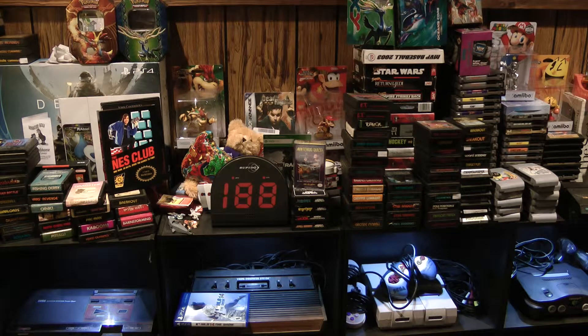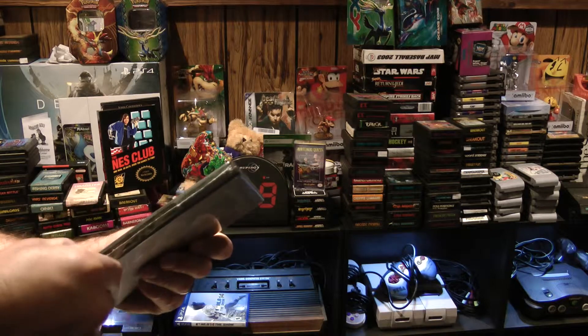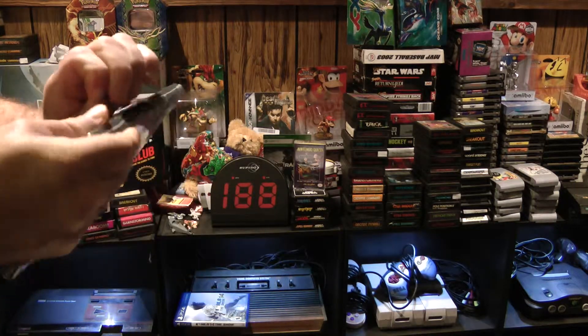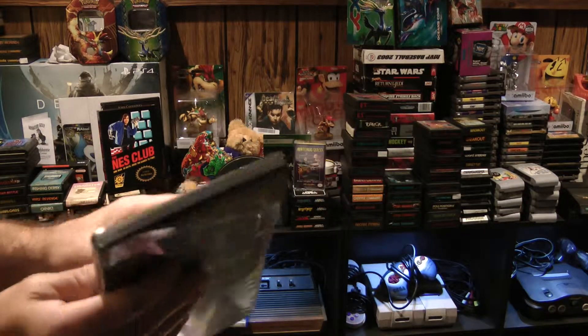Right now I'm going to slice into this and see what this the three disc set. Opening it up, and signatures on the inside — so that's good.